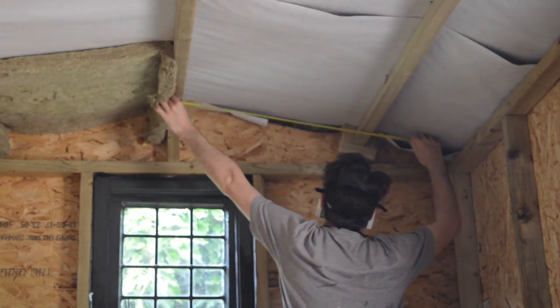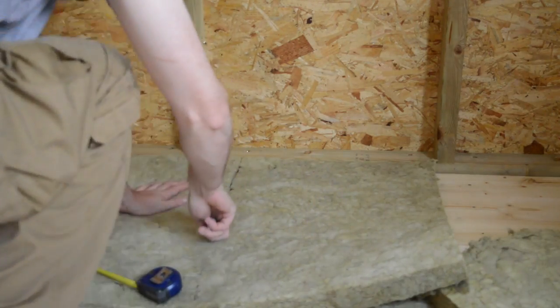Hello, I'm Matt and welcome to Badger Workshop. Before I can get the ceiling in, first I have to insulate it.